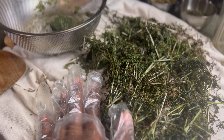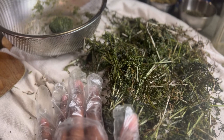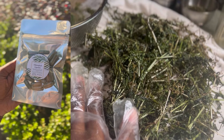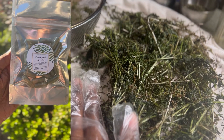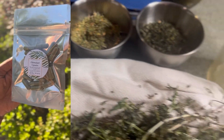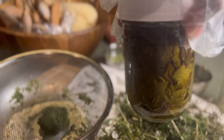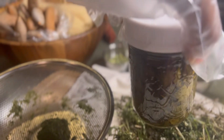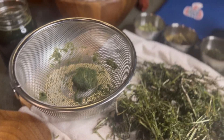Thanks guys so much for watching. Use the code for the discount on the encapsulated chlorophyll — I'm super excited about that. I really want you guys to stop buying that concentrated store chlorophyll where we don't even know where they're extracting it from. This is straight up herbs. We also have some neem tincture going right there — that one still has about four more weeks left, and I'm getting more of that on the website. Anyways, peace guys, thanks for watching.